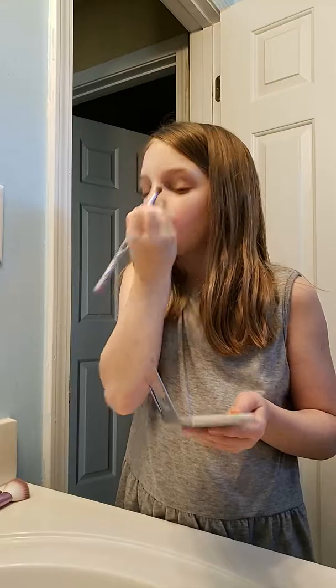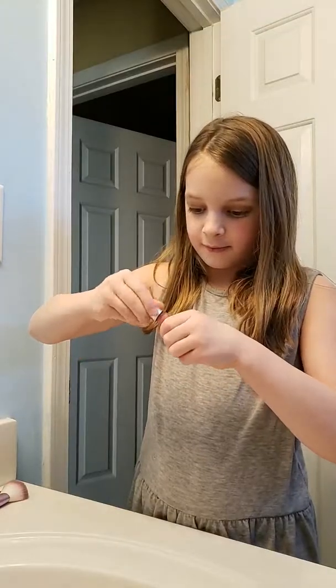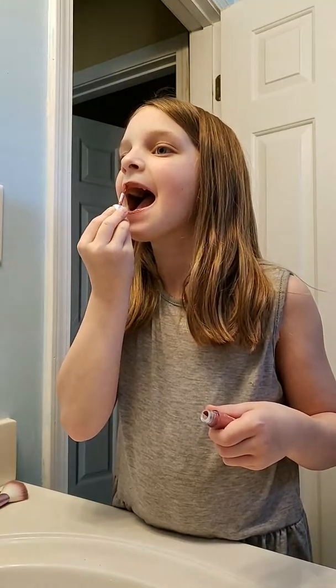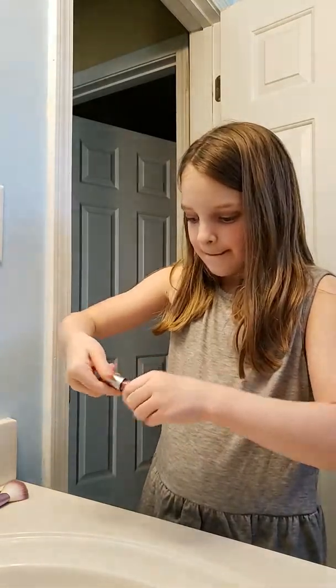Now real quick, we'll put on this lip gloss. And that's the entire look! Bye guys, I'll see you next video, bye bye!